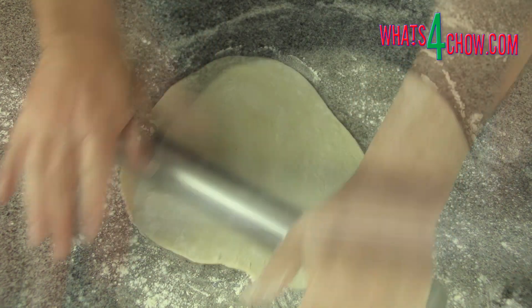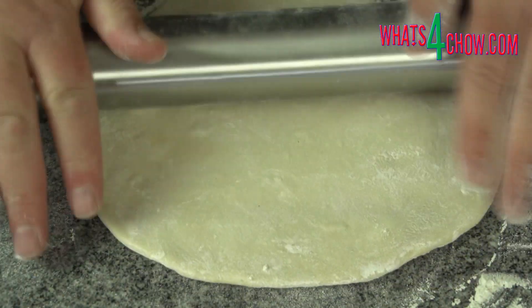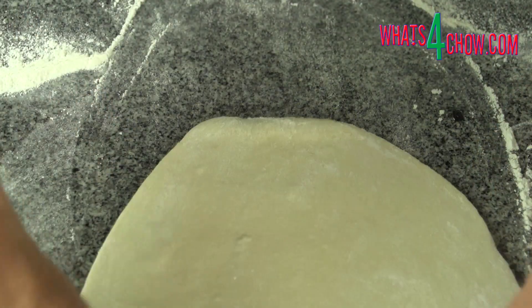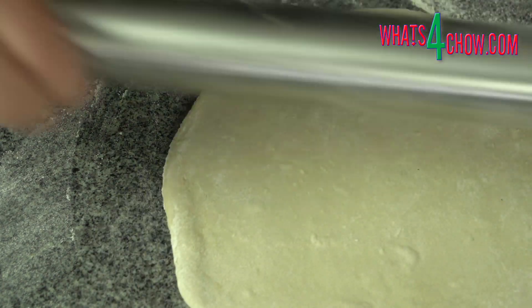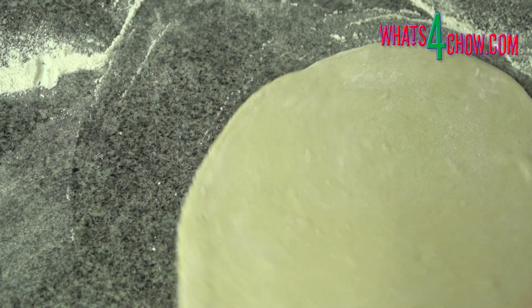Dust the dough lightly with flour if it becomes slightly sticky while rolling. To make up the pizzas, top with your desired toppings and bake in a preheated oven at 250 Celsius or 482 Fahrenheit for 15-20 minutes.